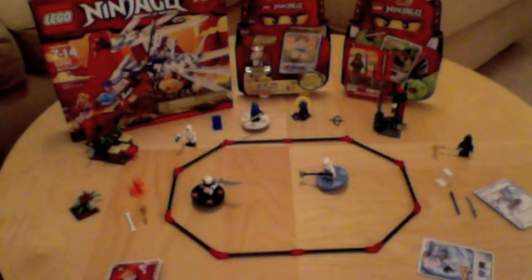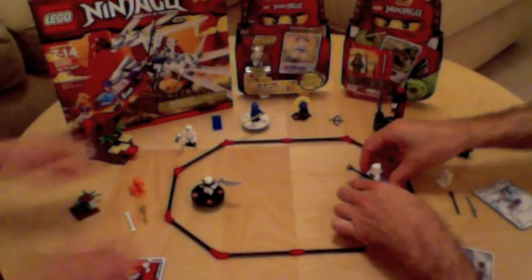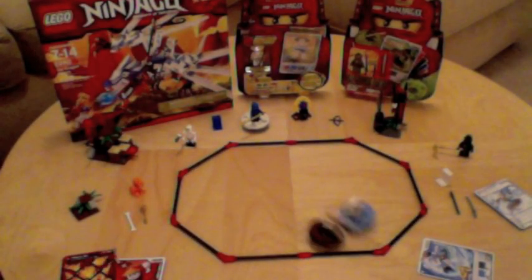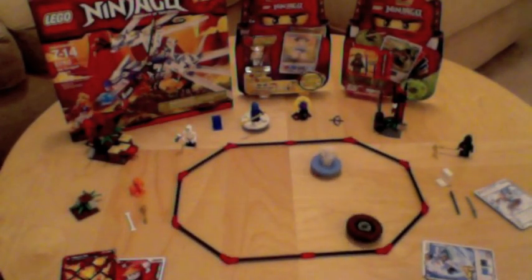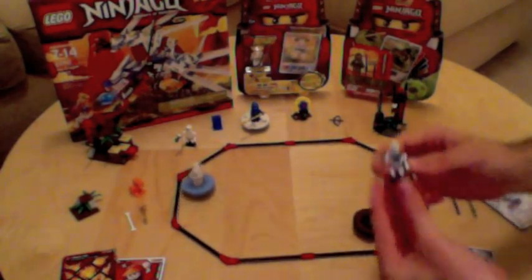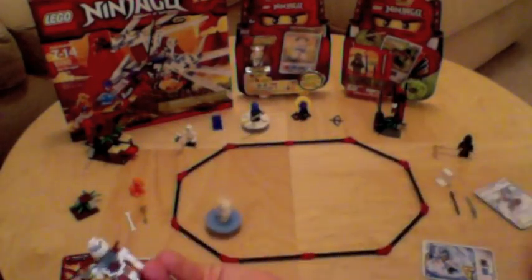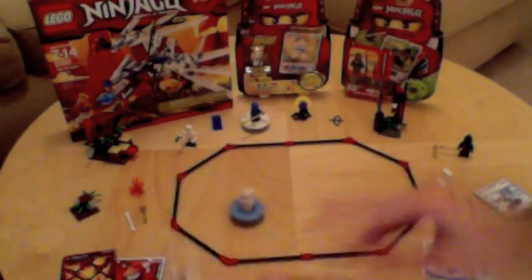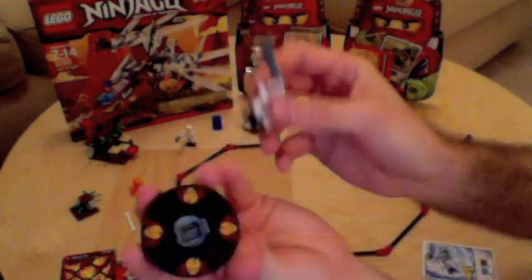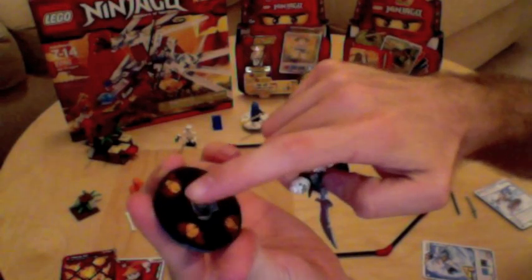So when you go to play, you're going to spin the tops. Ninja, go! The white ninja just knocked this skeleton off of his spinning base. The white ninja is still going.